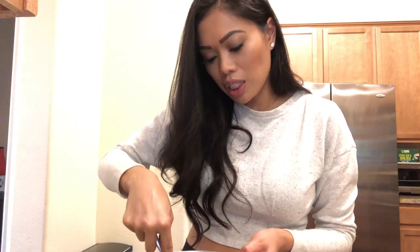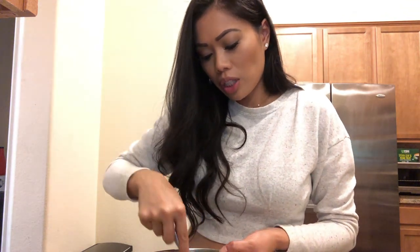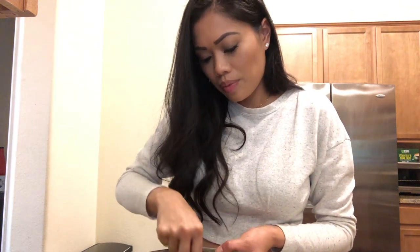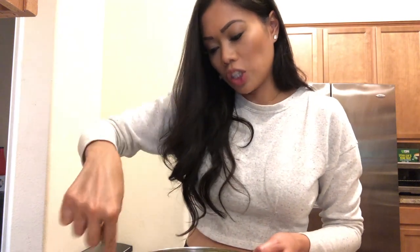I probably should have mashed the avocados a little bit beforehand, but that's okay. I'm not mashing this too crazy because I kind of like the avocados a little bit chunky — chunky enough.